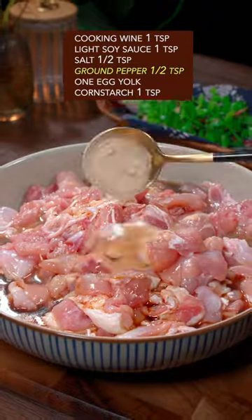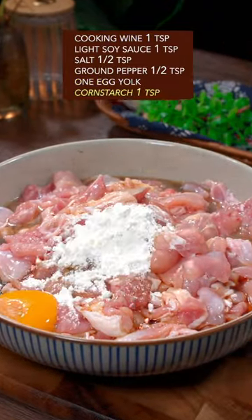Add cooking wine, soy sauce, salt, ground pepper, one egg yolk, and cornstarch. Gently give it a Thai massage.